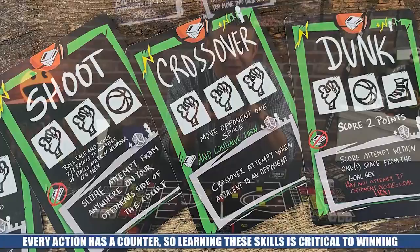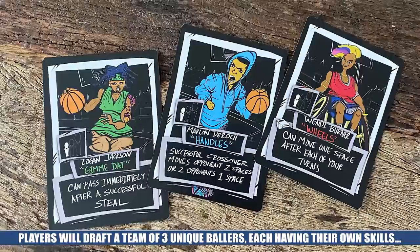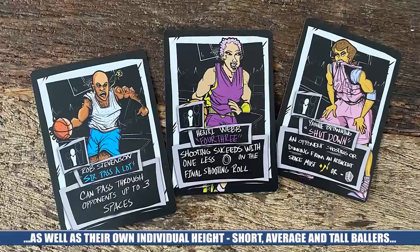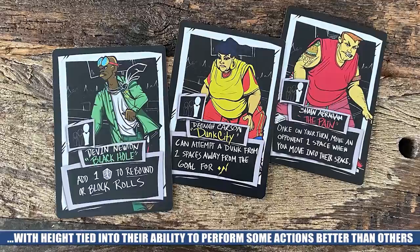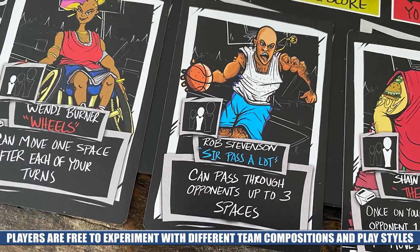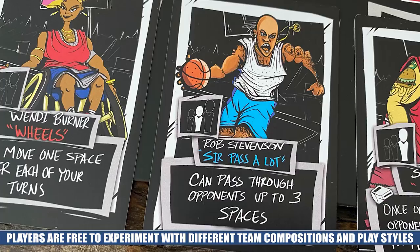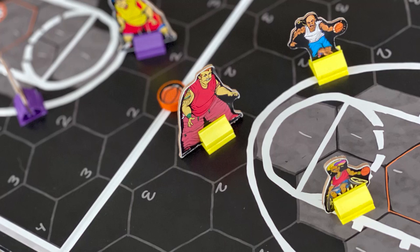Moving to point two, each of the two teams drafts a team of three ballers, each with unique skills and abilities as well as one of three different heights: short, average, and tall. Height affects their ability to perform certain actions — tall players are better suited for rebounds and dunks, while short players are better at crossovers and steals, providing advantages like consuming less energy or rolling more dice. With each baller having a different height and skill set, players can draft their teams based on personal preferences, play styles, or the strategies they wish to try, making every action dependent on who is handling the ball and positioning your team to take advantage of each baller's strengths and weaknesses.